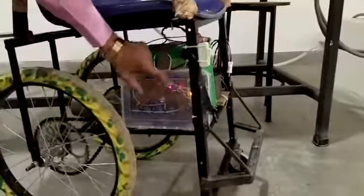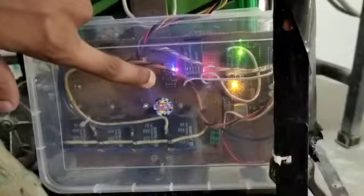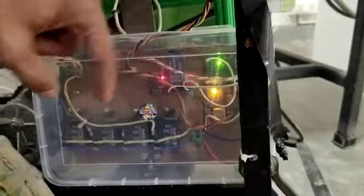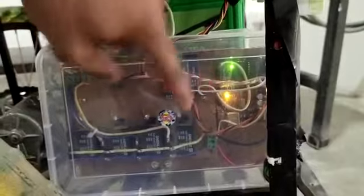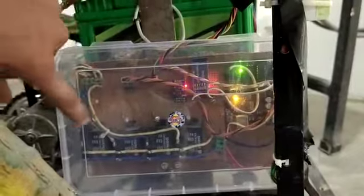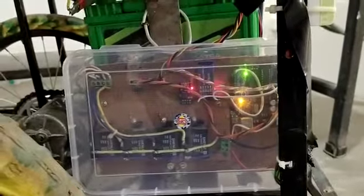This is a power switch, and in this box this is Arduino. Here is the Bluetooth, and Wi-Fi. Four SPDT relays are used to make a motor driver circuit in the shape of an H-bridge. Transistor, LED, resistor, and diode are also used — IN4007.